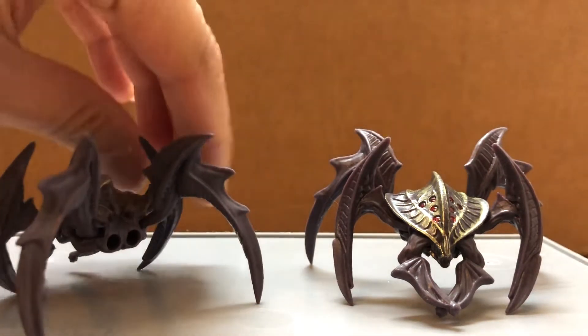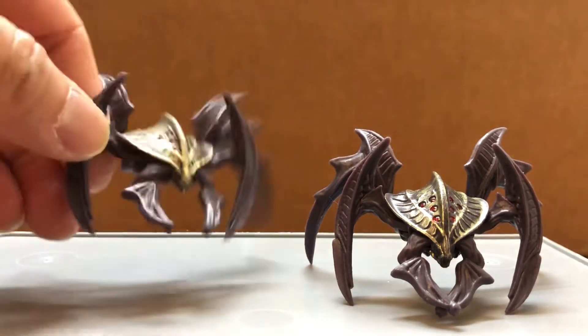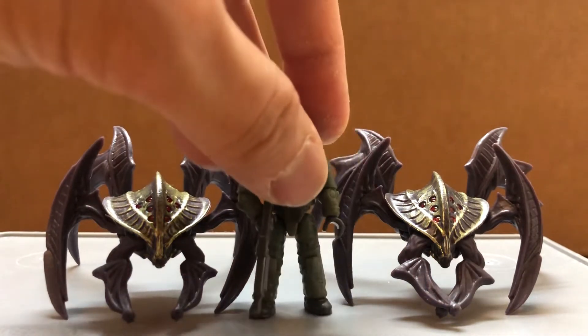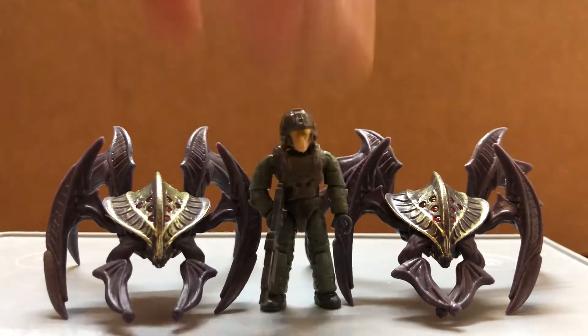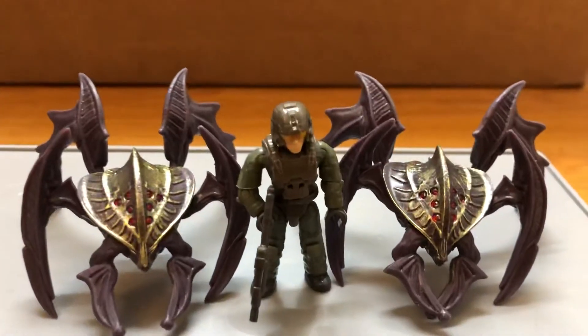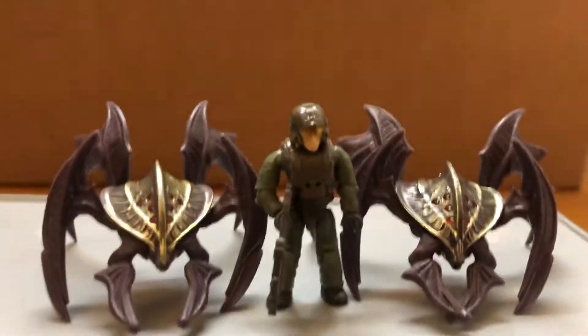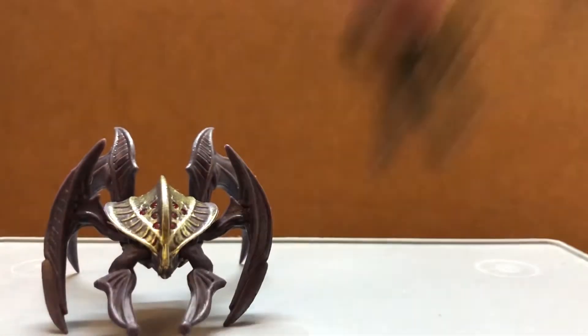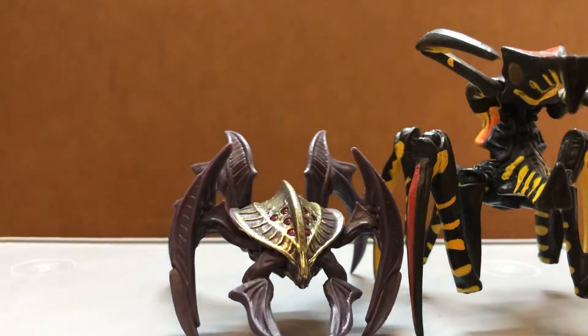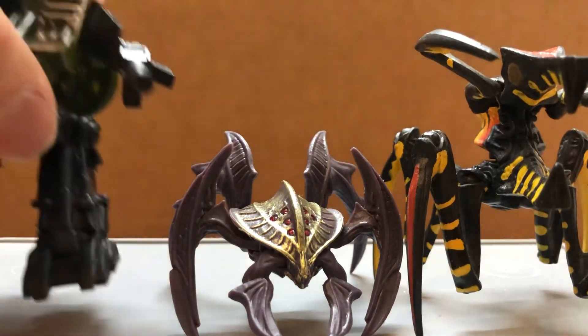I'm just going to add them to my arachnid army from Starship Troopers, and the Megapox Marine could be the mobile infantry. Here's a size comparison with the warrior bug and also the P131.